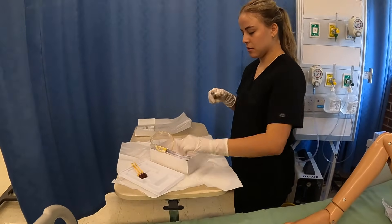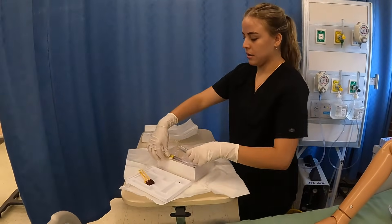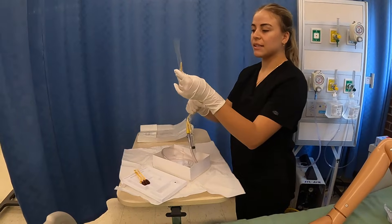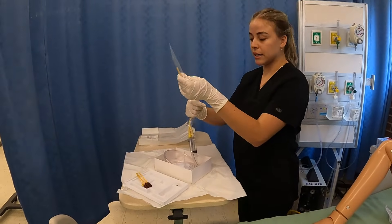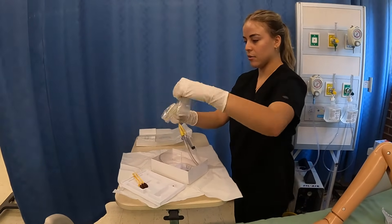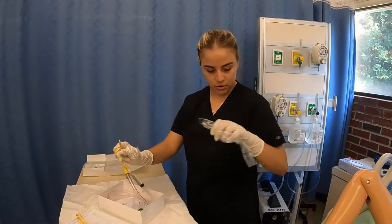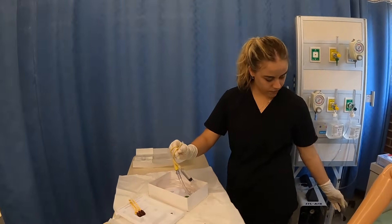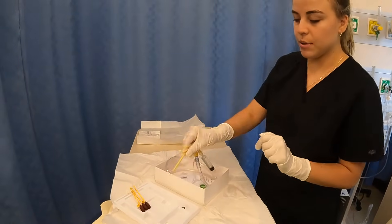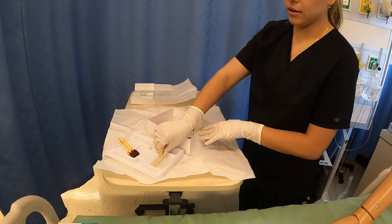Now I'm going to get my saline solution and connect it to the tubing. Removing this plastic part, we want to be careful that it's not going to flail around everywhere — we want to keep it sterile. I personally like to, as I'm slowly pulling it out inch by inch, coil it around my fingers. From this point, I do like to get the end of the tubing and coat one to two inches of my catheter with the lubricating jelly.